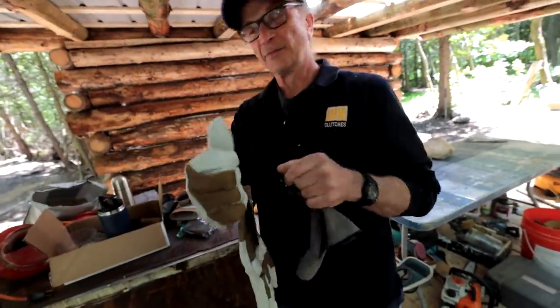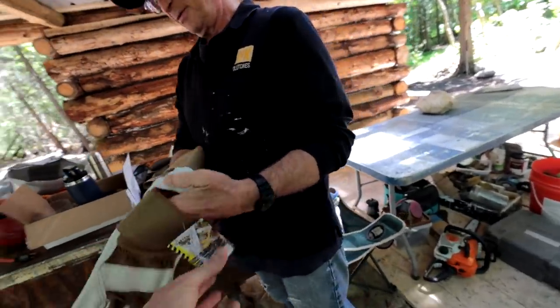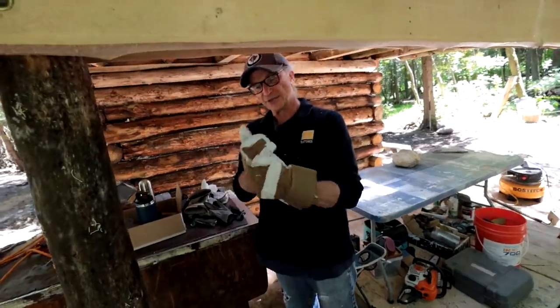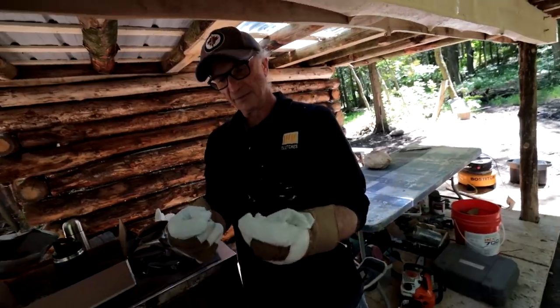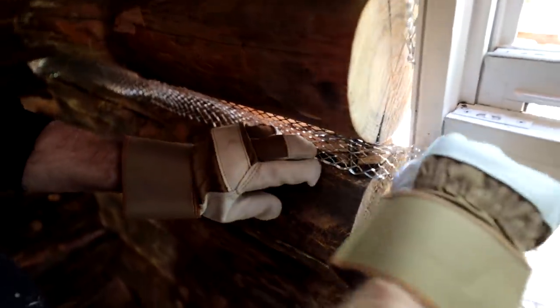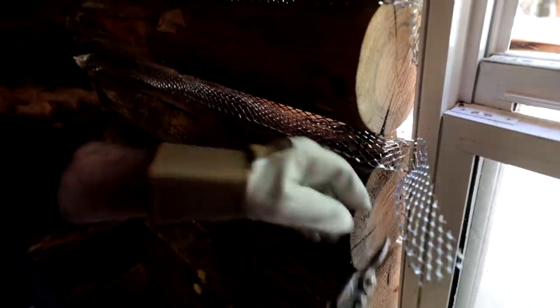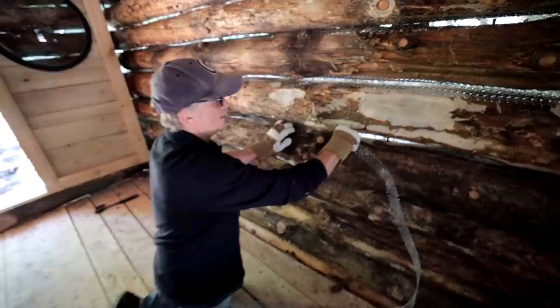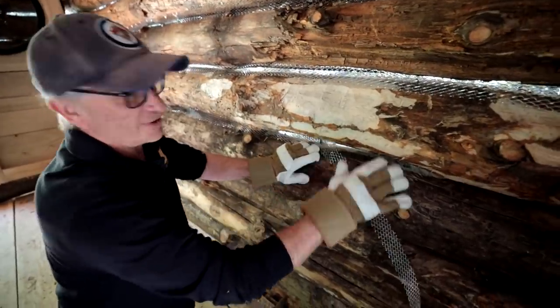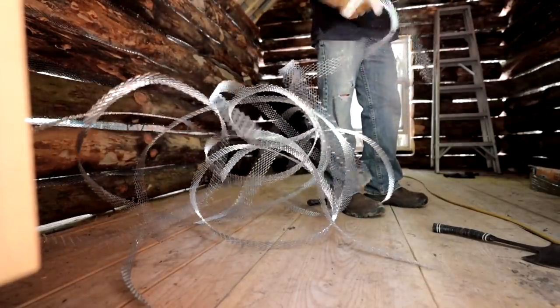Those gloves — we got them from Princess Auto, only three bucks, nice and soft. It doesn't matter where they're from; it's always good to have a good pair of work gloves, kind of like getting a new pair of shoes for your hands. They were on sale for less than half price so I grabbed a whole pile of them. I've been switching from winter gloves so these summer gloves work really well.